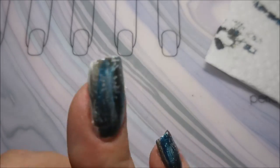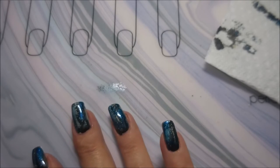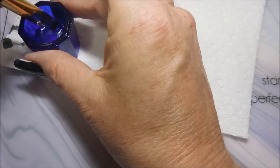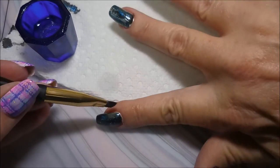And I'm removing my liquid latex — it was really not needed. Just do a little tidying up here, a real quick cleanup with a dampened dish with some acetone and my cleanup brush. Just straighten that up a little bit.